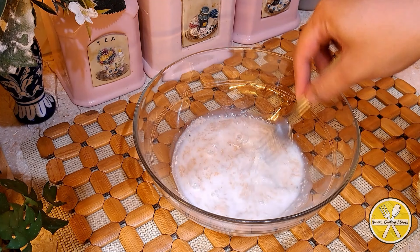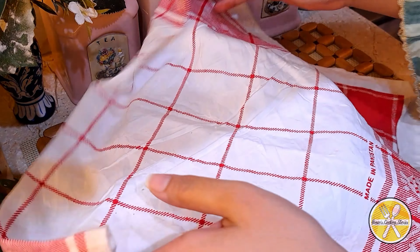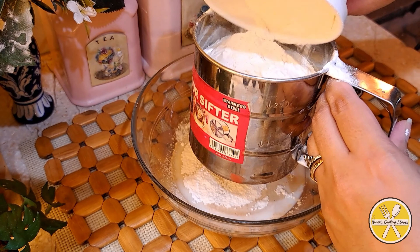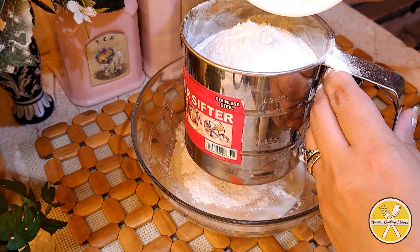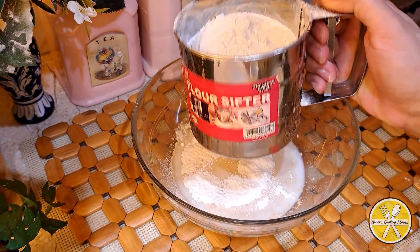We will leave it for 10 minutes to activate. After 10 minutes, we will add 2 cups of all-purpose flour to the mixture.